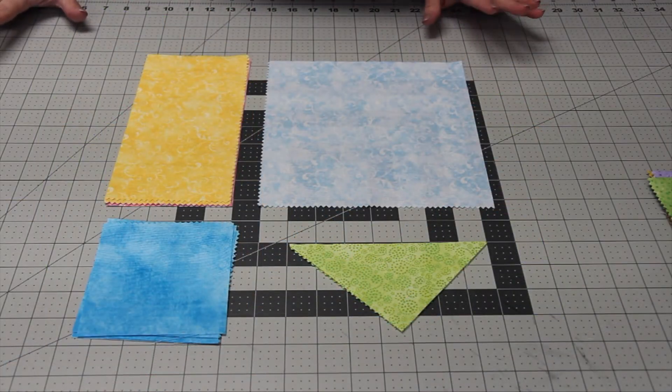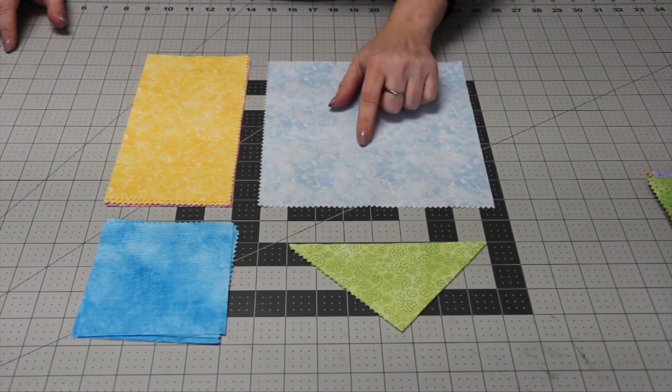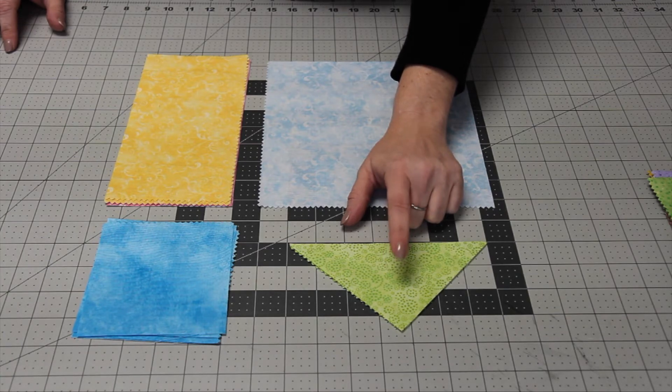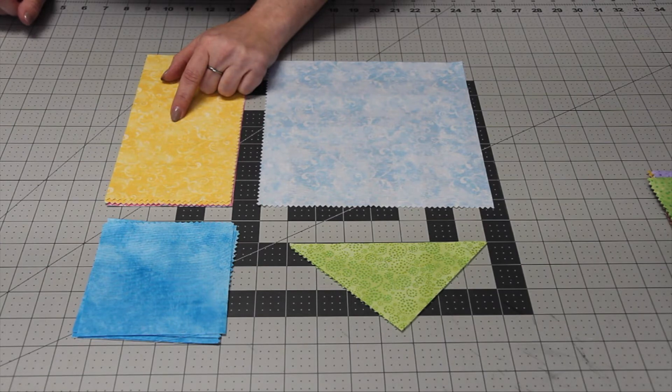Once you've got your fabric placement decided, go ahead and start cutting. For the four center squares, cut them down to eight and three-quarters inches square. For the eight star point triangles, cut in half both directions and then cut in half diagonally for a total of 64 triangles. For the eight rectangle squares, cut them into two four and five-eighths by eight and three-quarter inch rectangles.